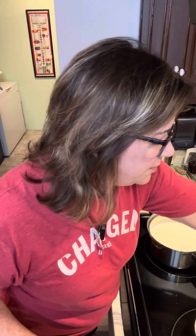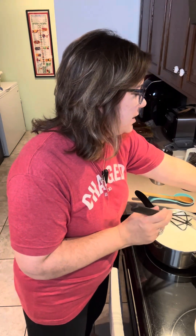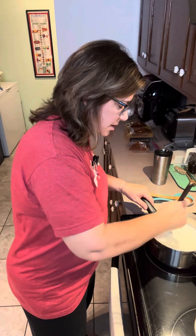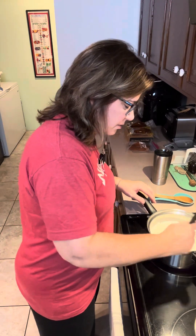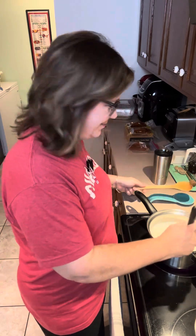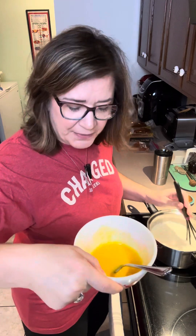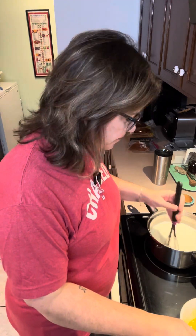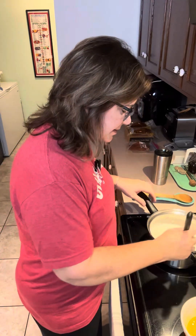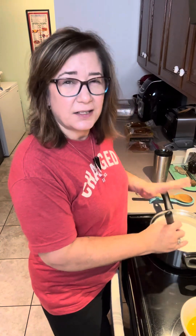Now I'm going to turn my eye on, putting this on medium high — about five and a half or six. I'm going to use my whisk at first to just whisk all of this together and get all that sugar and flour dissolved really nicely, then we will switch to the wooden spoon.